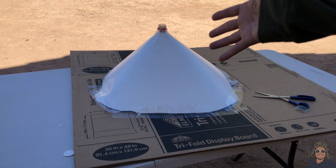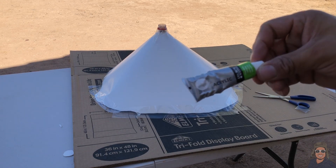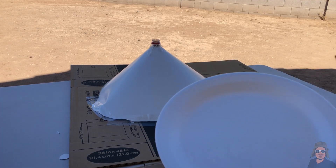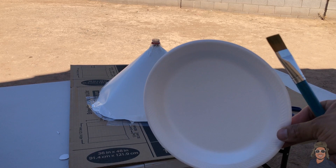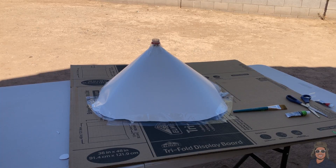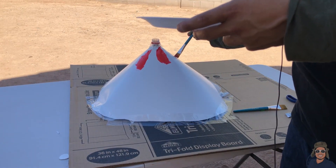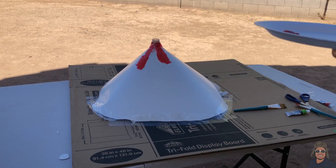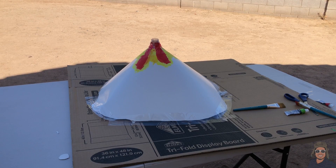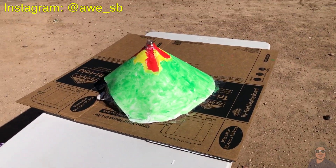Now that we have the volcano set up and ready to go, before making the eruption we are going to decorate it. You can use colors and paint — I'm going to use acrylic paint. You'll also need a plate to mix the paint and brushes. Let's add some lava first, then color the rest of the volcano with green.